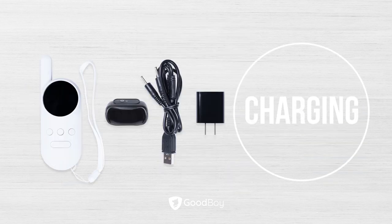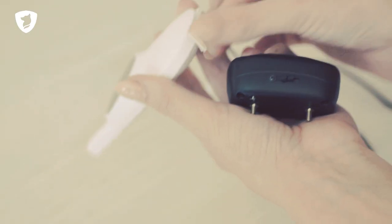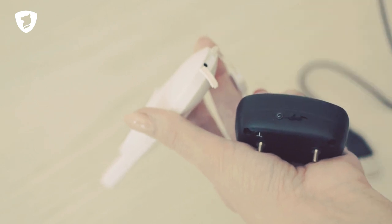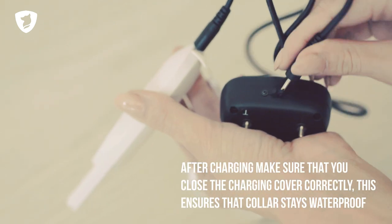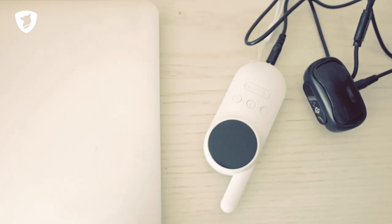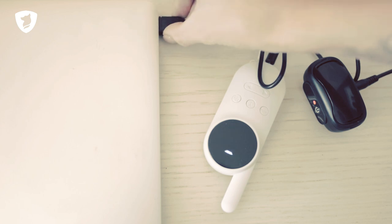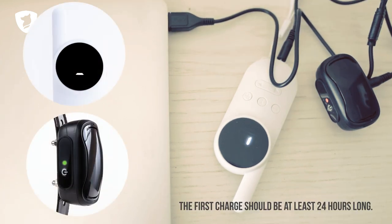Charging the Collar: To charge the collar, remove the charging port covers and attach the charging cord to the remote and the receiver. Then plug it into a USB port. When fully charged, the LCD screen on the remote will display a dash and the light on the receiver will turn green.